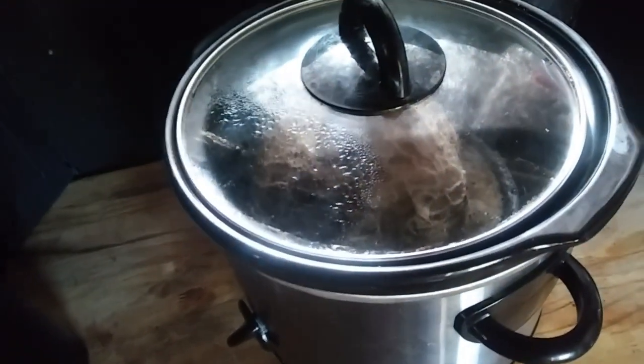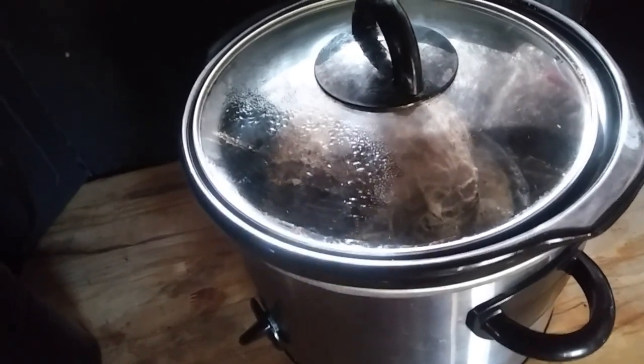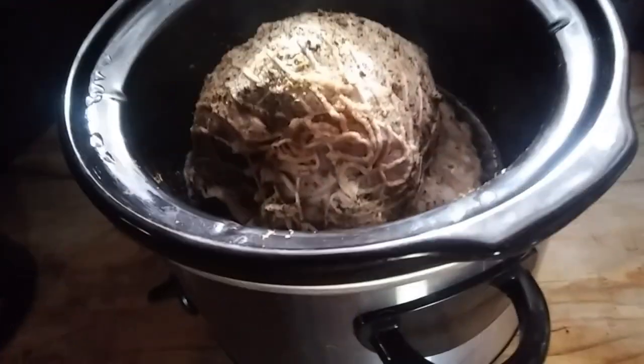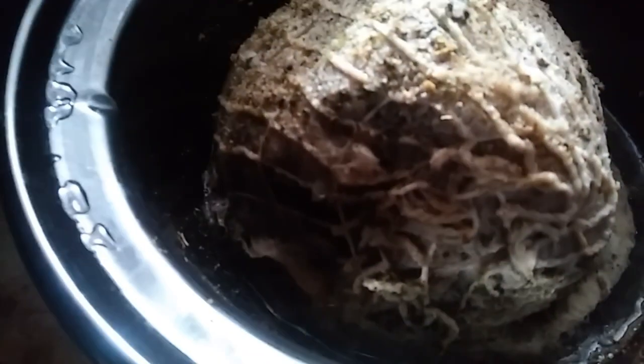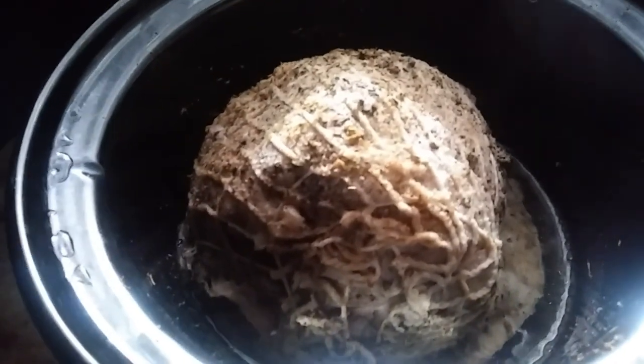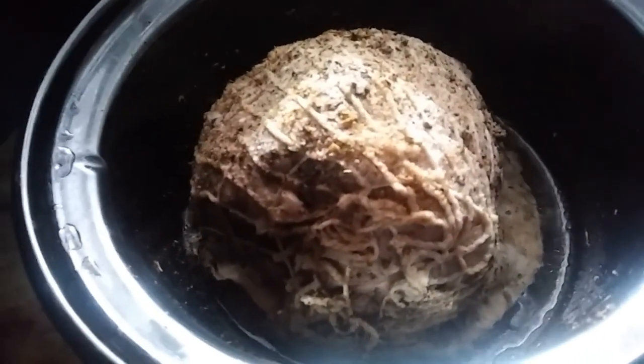It's been going for two and a half hours now. I'm just going to go ahead and open this and see what it looks like. The meat has shrunk up quite a bit — that's going to give us plenty of room to put the vegetables in. It smells really, really delicious. There's still plenty of water in it; if it looks like the water is drying up, you can add more. I'll let this go for a little bit longer and then we'll cut up the vegetables and put them in there.